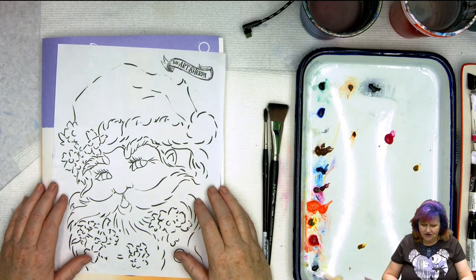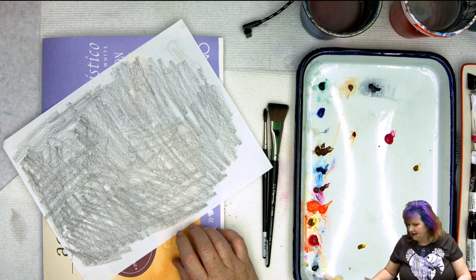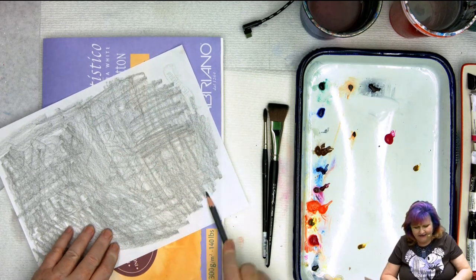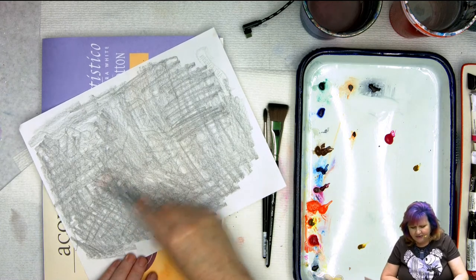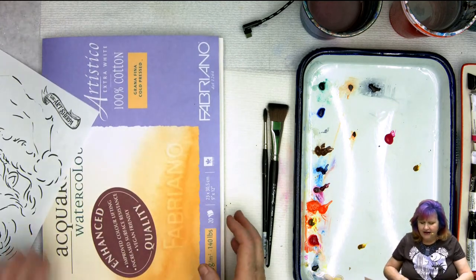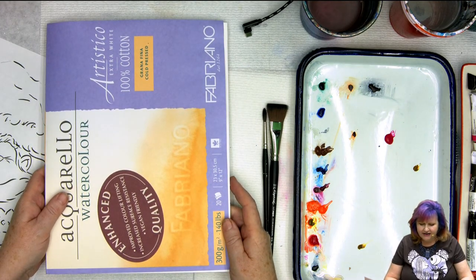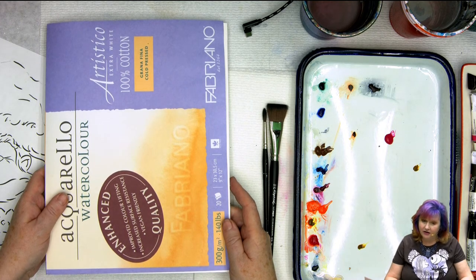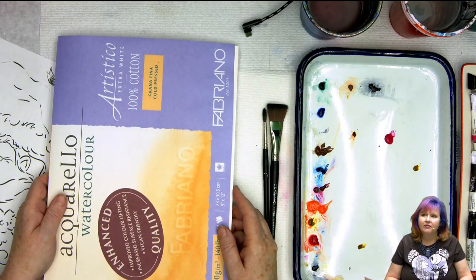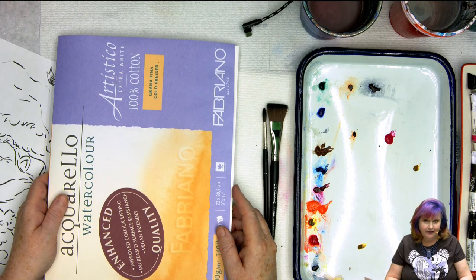I like to print the traceable out to fill the page from my printer. Then you take a regular pencil and just rub the back with graphite over every line you have — that's going to let you create some guides for your inking. We also have this watercolor paper. This is the Artistico Extra White 100% cotton 140-pound cold-pressed paper in a block, which means all the sheets are glued together so it re-stretches on its own.